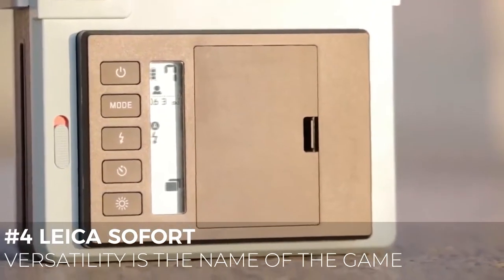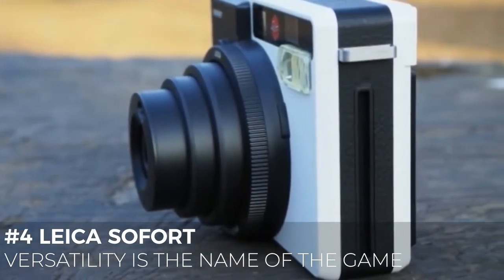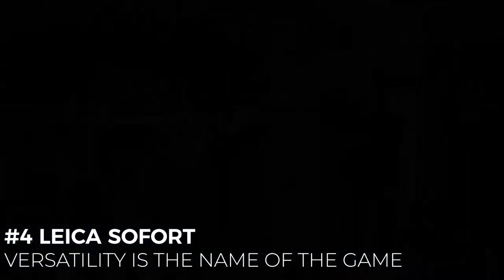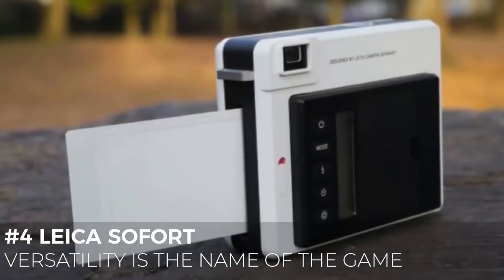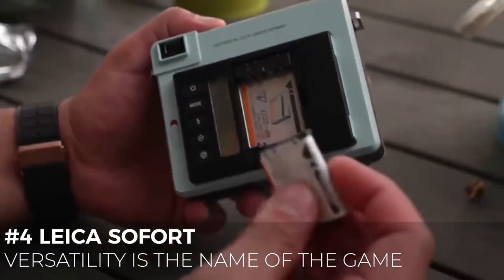It uses a rechargeable Lion battery pack that should provide enough power for about a thousand shots before needing to be recharged. To sum up, this camera doesn't disappoint. The quality of the picture is amazing and the look and feel is Leica. No need to say more.